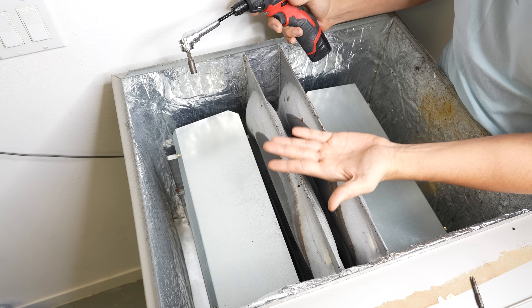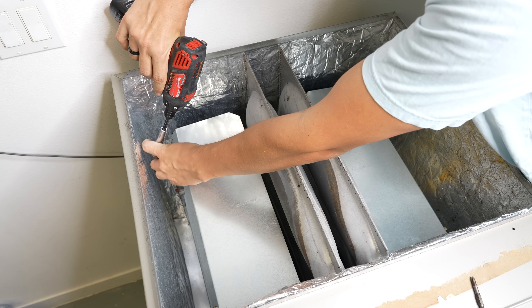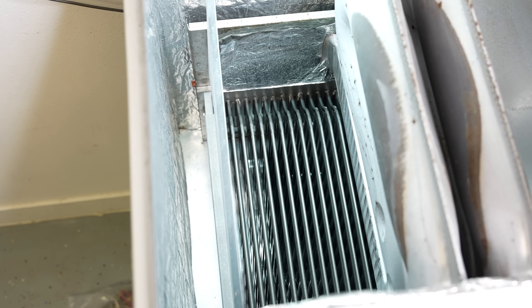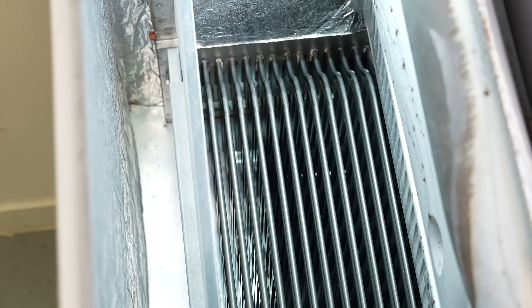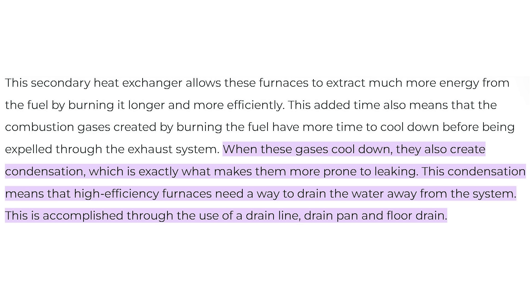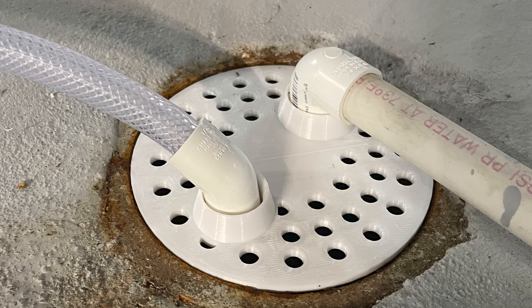On high efficiency furnaces, the secondary heat exchanger is always below the primary. If I take this plate off — the air restrictor — we should be able to easily see our secondary heat exchanger. The secondary heat exchanger is very similar to the primary, except the cells are a lot smaller and there are a lot more of them. It's also built to contain moisture, because high efficiency furnaces condense moisture out of the exhaust fumes, which means they need a drain line so all the collected water can go down the drain.